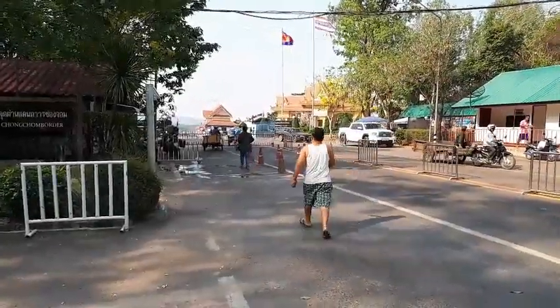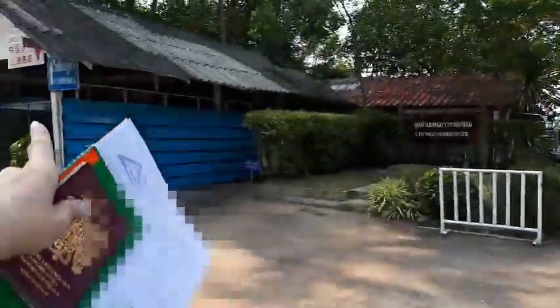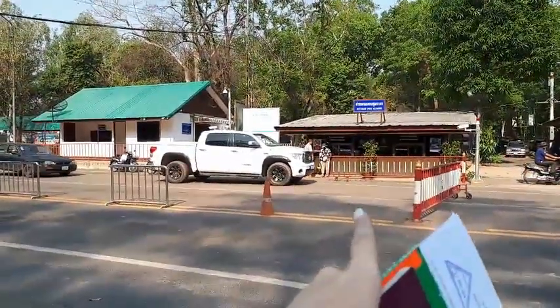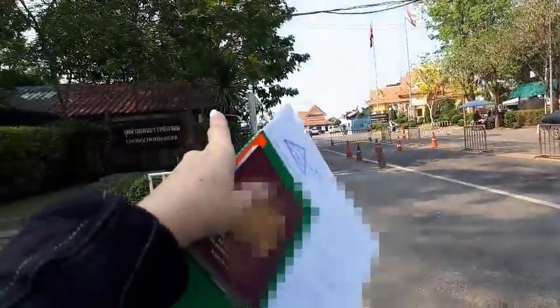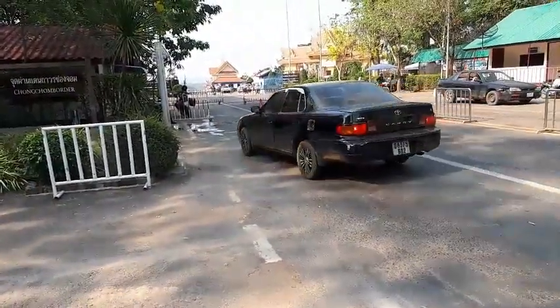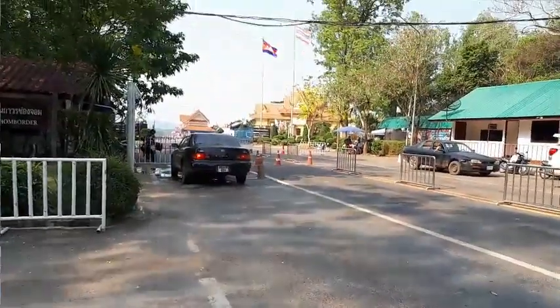This is the border — this is the Thai side, over there is Cambodia. First I had to go to passport control, get my stamp, then go over to the boundary post customs where they sorted out my documents. Then I had to go just here where my bike is and they finalized everything, like the TM2, etc. And that's it — I'm free to go.